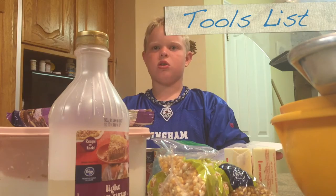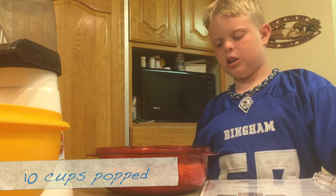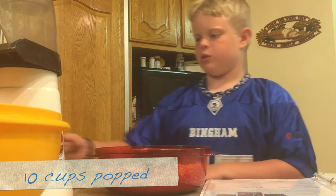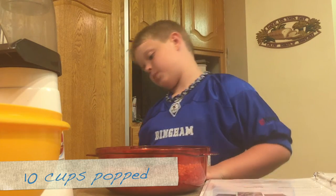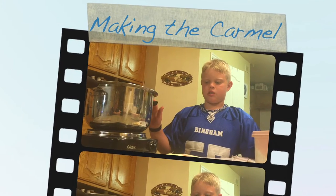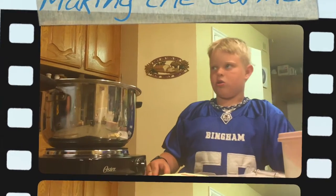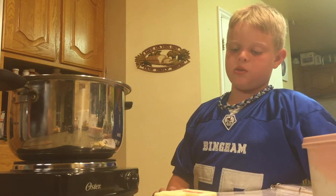Let's start cooking. First we need to pop some popcorn. Put one cup in, start it, and pop that. Then put another cup in and pop that. You should use a big pot like this and always have an adult around. Put the stove on medium low.